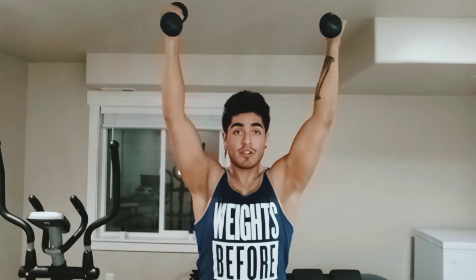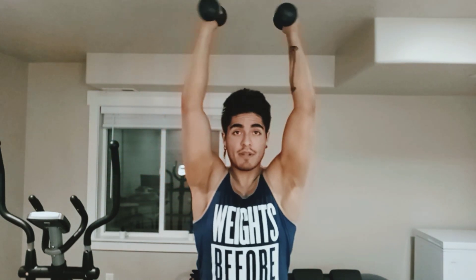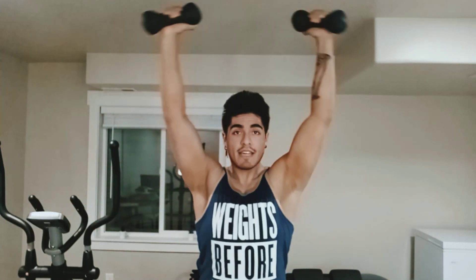So what we're gonna do is from here, we have our press, and we're just gonna turn our thumbs from pointing back to pointing down, and this is where we're gonna stop. And we're gonna come back up, and down, and up, and down.